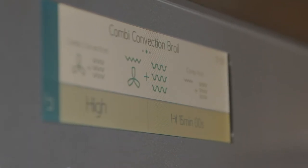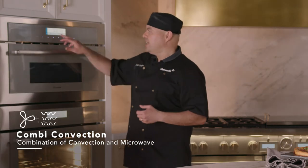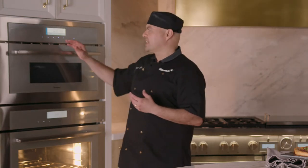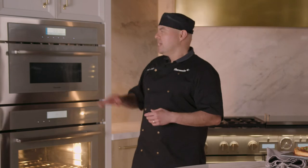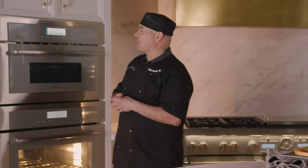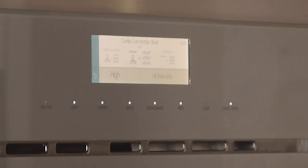We're going to our combination modes — very unique modes that we have here. Combi convection on the left-hand side is a combination of convection heat with the fan and microwave heat. And this is why I love Thermador displays: any of our wall ovens or speed ovens have a very unique display that tells you exactly what's going on with pictures. Whatever element is actually on at that moment will be on your screen. For example, Combi convection is fan and microwave, and Combi convection broil is a combination of three modes: the fan for convection, the broil element, and microwave heat, all at the same time.